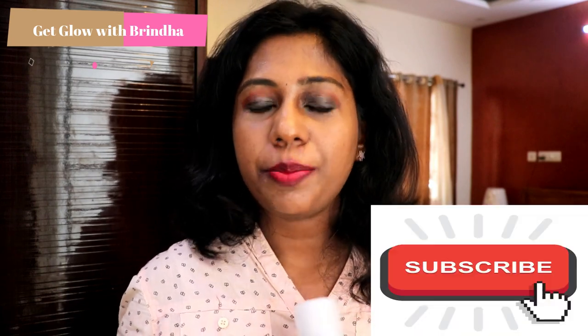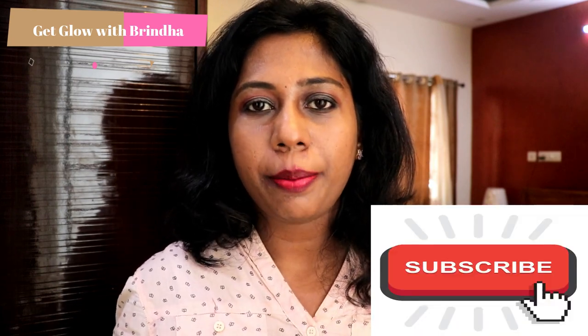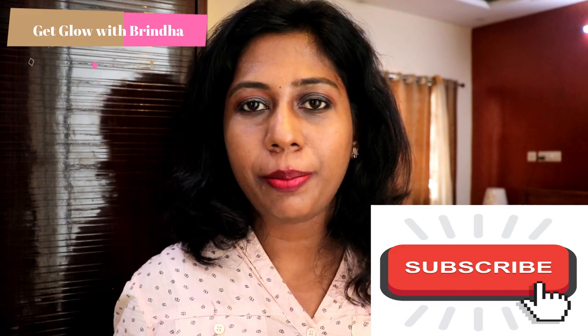I am going to give you a good review and demo of this product. How do you use dry shampoo? How do you know how to use it? If you are interested, please continue watching. If you are new to this channel, subscribe and share it with your friends, and please click the notification button. Without further ado, let's get into the video.